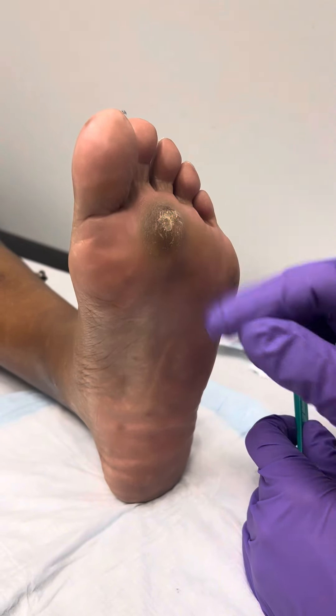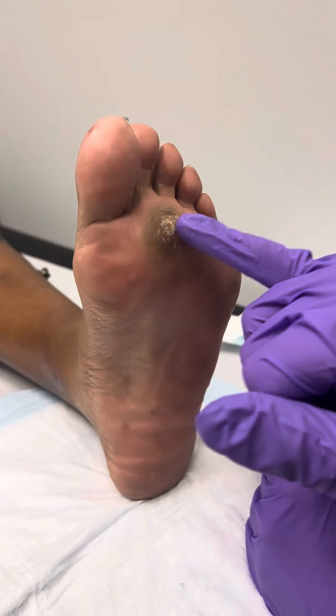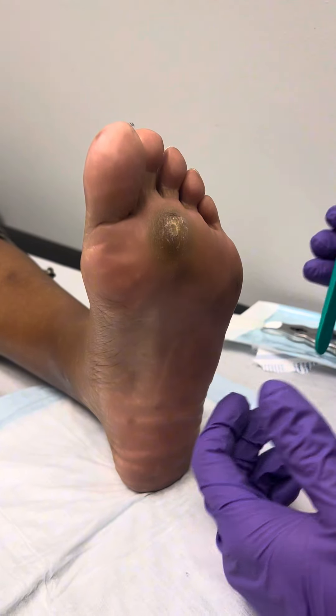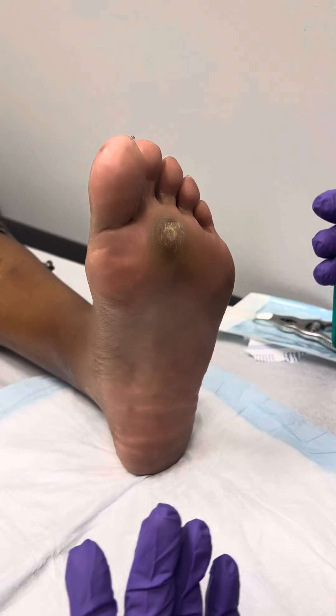Excessive pressure localized right on that area causes the skin to become hard and thickened — that's what a callus is. We call this hyperkeratotic tissue. In order to provide some relief, what we do is trim it down periodically, and that usually works really well.